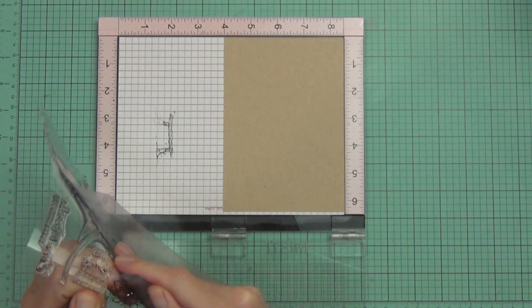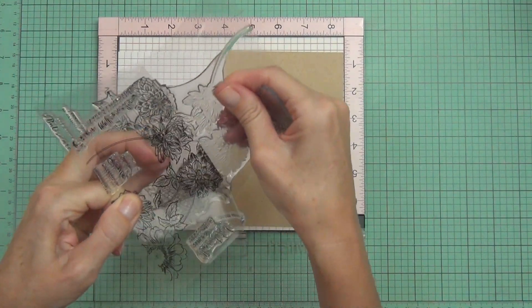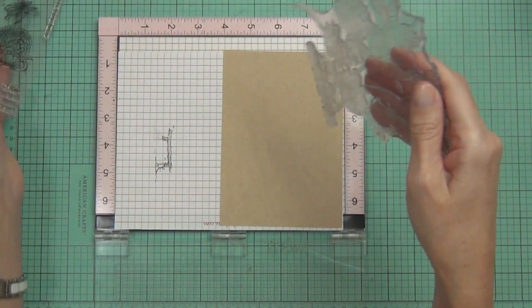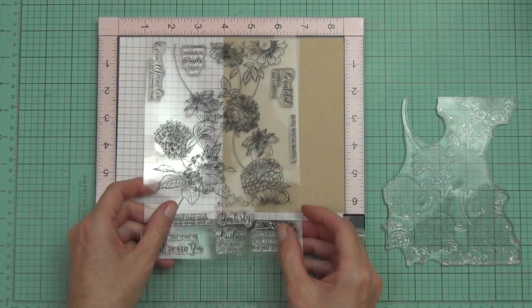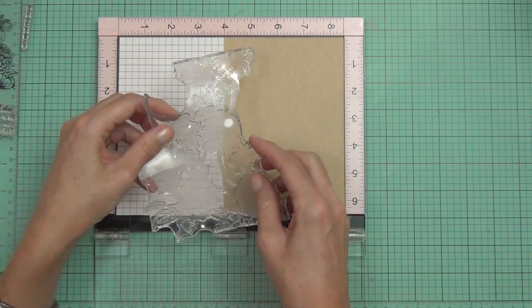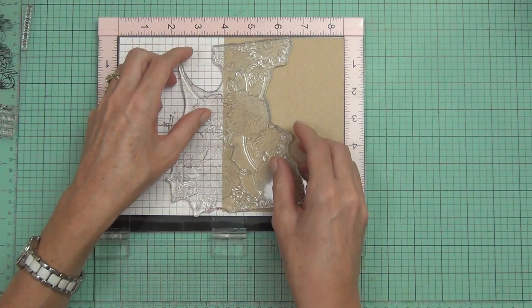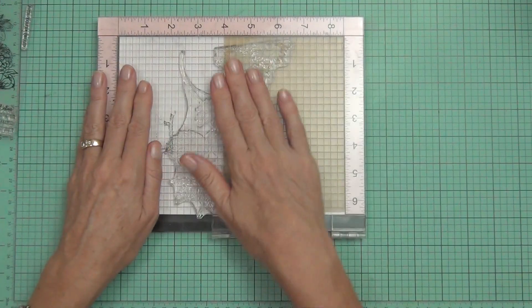I'm going to start by stamping out my image. I've got the Beautiful Blossoms stamp set — it's a large, very intricate background stamp. I thought it'd just be easier to stamp this using my Misti tool. I'm using the packaging here to work out where I want the stamp to be on the cardstock, since it's easier to see with the lines on the dark plastic than on the actual clear stamp. I'm just lining up the image how I want it.